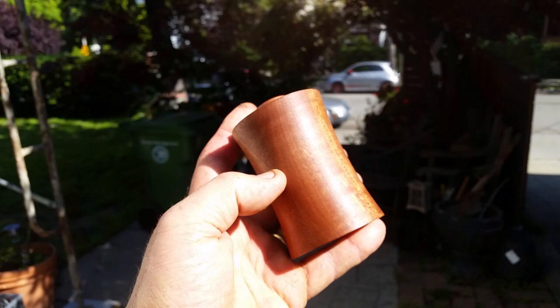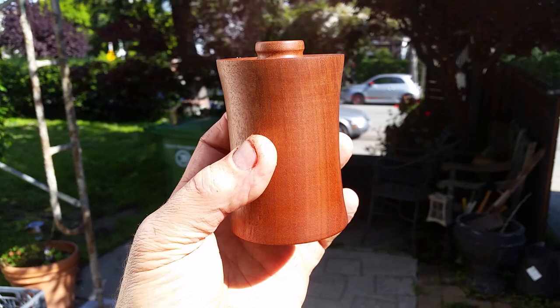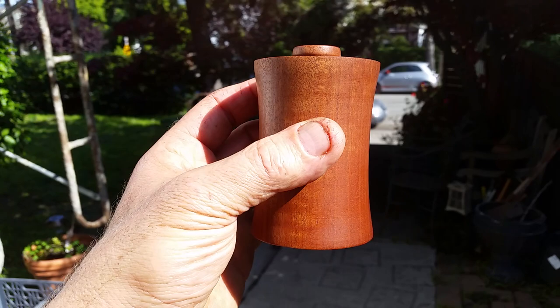I just wanted to share that with you, and like I said, if you want to make your own, go online and look up 'magic salt shaker.' Thanks for watching — if you enjoyed this quick little video, please give me a thumbs up, like this video, and share it with friends if you want to. These little salt shakers are kind of cool and they're kind of a novelty item. Thanks for watching, take care, safe turning.